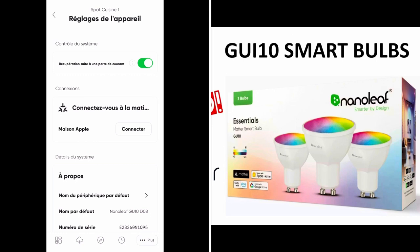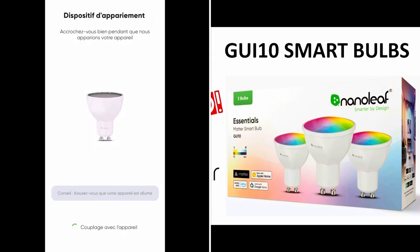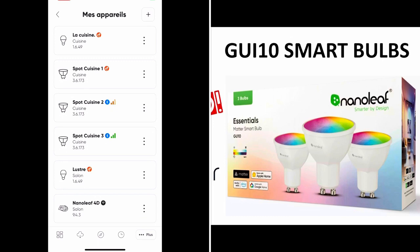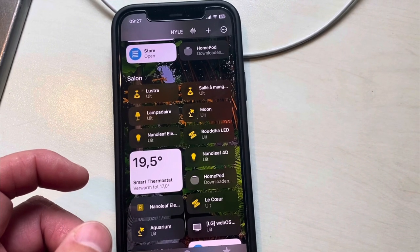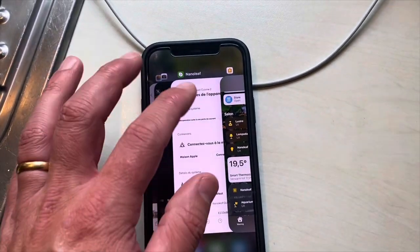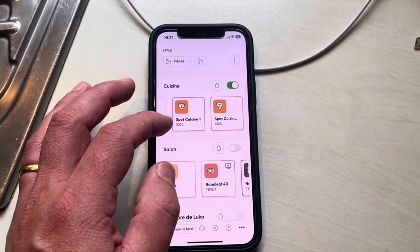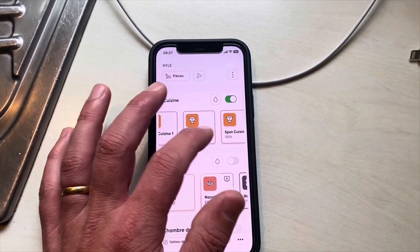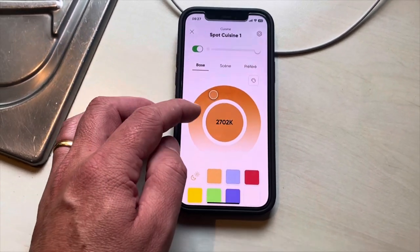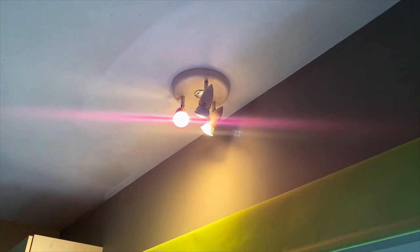Before connecting to Apple Home, I will first add my other two spots and complete the update process as well. Now my third spot is added and it connects directly to Thread. All spots are added to my Nanoleaf application. Now we can add them to HomeKit as well, but first I have to wait for my HomePods to finish downloading the software. Meanwhile, we can check the Nanoleaf application itself and see what options we have for these light bulbs. Going to the correct room, here you can see my light bulbs, which are separate right now. Here I can play around with the colors — let's put it to red.